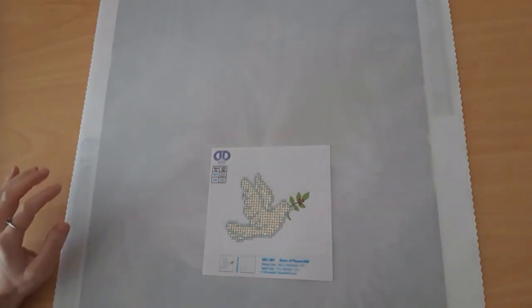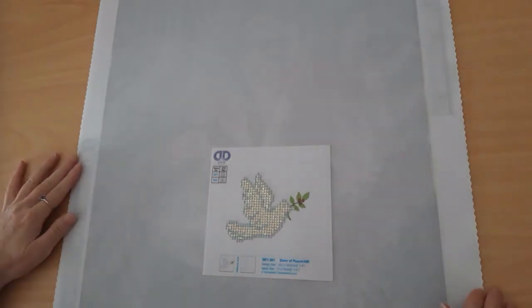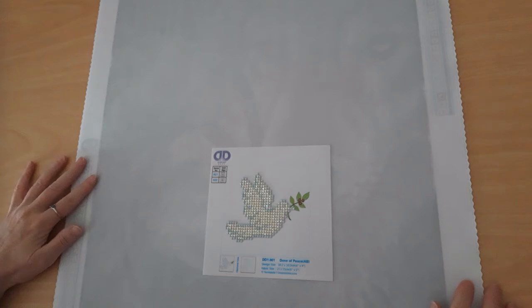Hello and welcome to Crystal Crafts with Dee. Today I'd like to show you a couple of diamond dots diamond paintings — ones that I've done and one that I'm about to start doing.